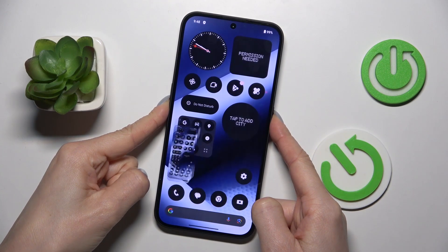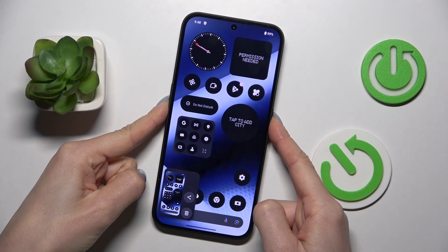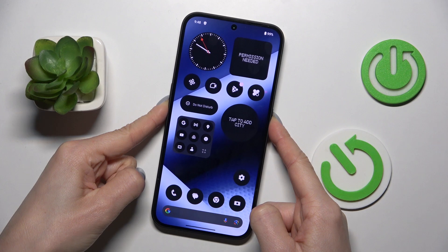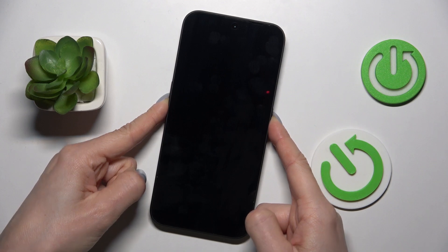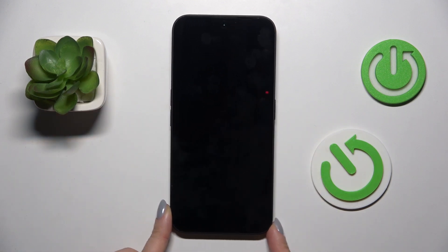Just tap and hold both buttons. Keep holding. Once you feel a smooth vibration, you can remove both fingers and wait till your phone is rebooted.